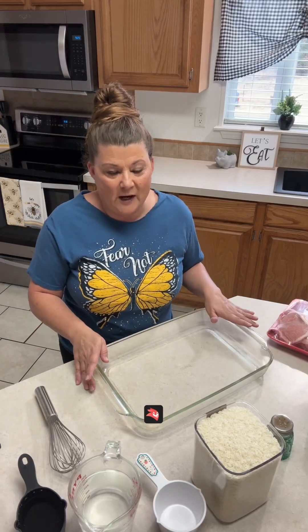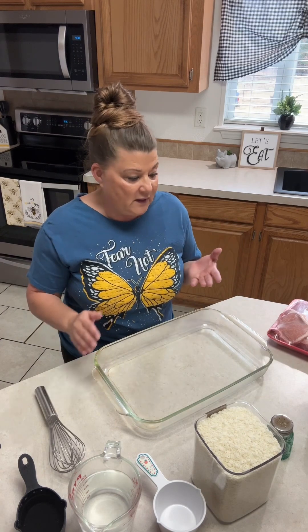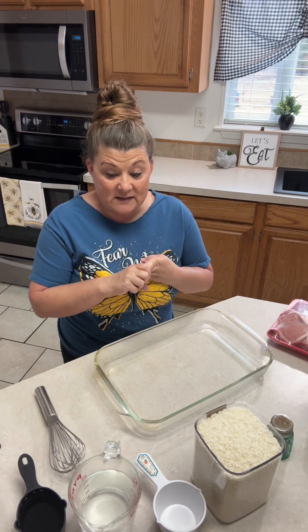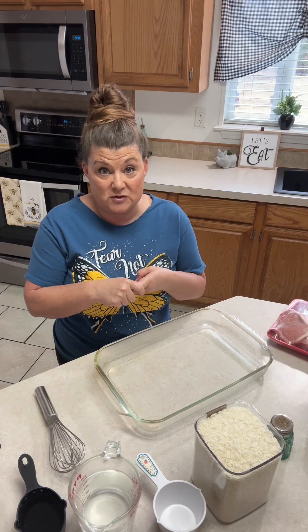Hey y'all, I'm making pork chops and rice for lunch today, and it's very simple. It has just a few ingredients: pork chops, cream of chicken soup, cream of mushroom soup, rice, water, and pepper. So basically it has three ingredients plus your seasonings.